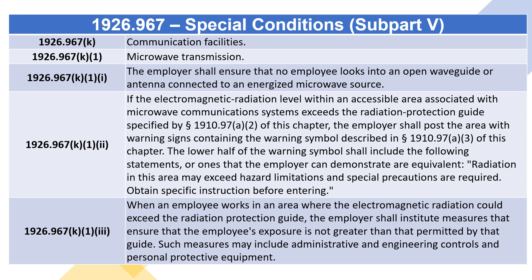1926.967(k) Communication facilities. 1926.967(k)(1) Microwave transmission: the employer shall ensure that no employee looks into an open waveguide or antenna connected to an energized microwave source. If the electromagnetic radiation level within an accessible area associated with microwave communication systems exceeds the radiation protection guide specified by section 1910.97(a)(2), the employer shall post the area with warning signs containing the warning symbol described in section 1910.97(a)(3).